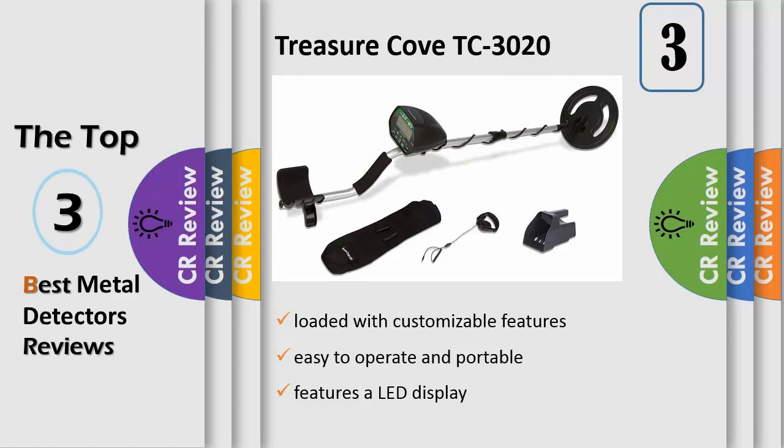No more guessing if you hit the jackpot with the TC3020 heavy duty yet lightweight metal detector by Treasure Cove. The metal detector has an adjustable length from 41 inches to 48 inches, making it possible to accommodate users of most heights. The waterproof search coil can be submerged in water, making it useful for hunting in shallow water or in muddy conditions.